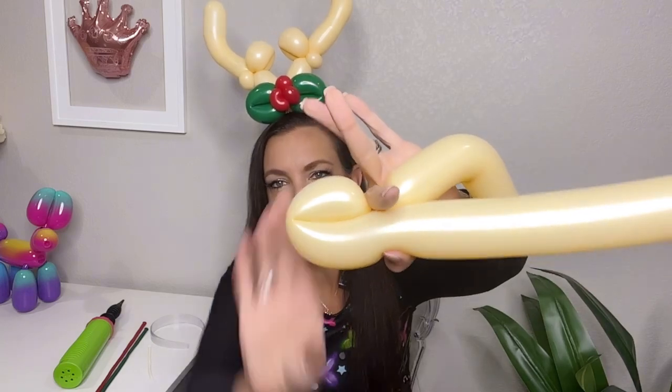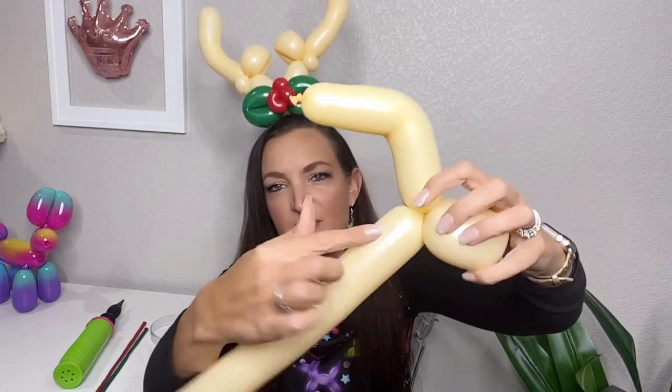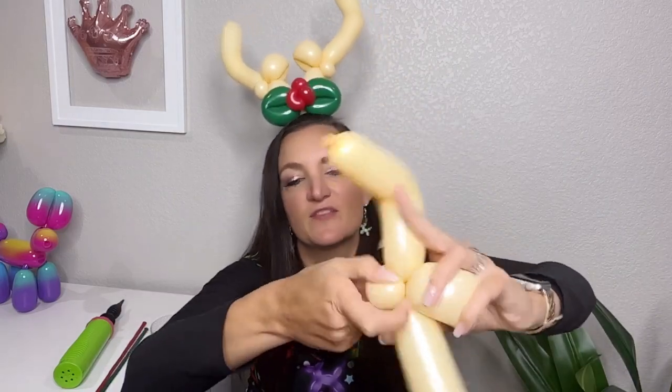Fold your balloon over and twist. Then we're going to put a pinch twist right here so that we can keep things somewhat straight — do a small round bubble and pinch twist. Now if you have another way of doing antlers that you really like, I spent a lot of time trying out different antler designs. Sometimes they look like balloon dog heads, sometimes they look like someone's legs and feet sticking up out of your head, so this is the one I settled on. I'd love to see if you have a favorite way of doing antlers around the holidays.